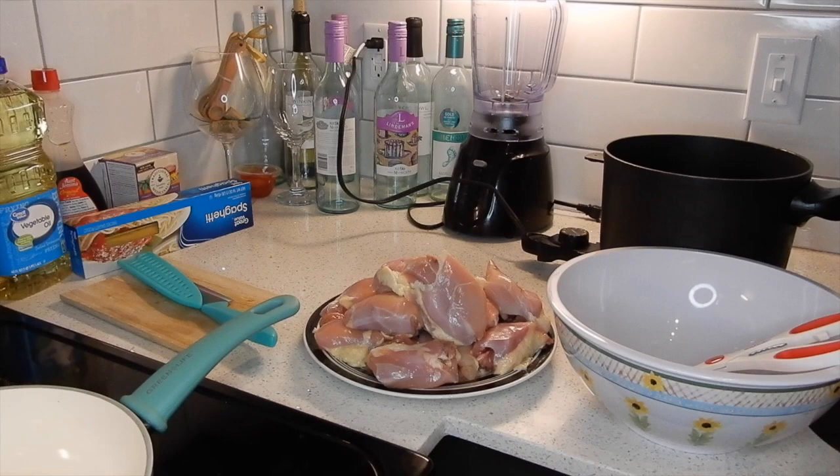Is that all of the orange chicken? Is that all of the orange chicken but it's not cooked yet?